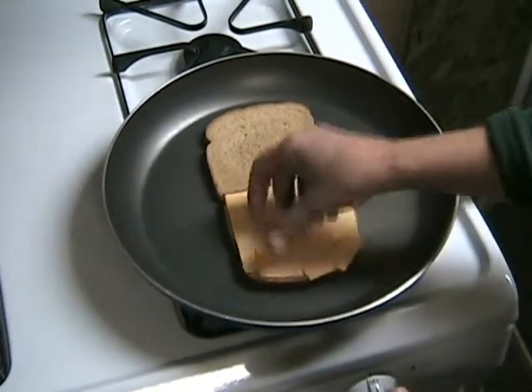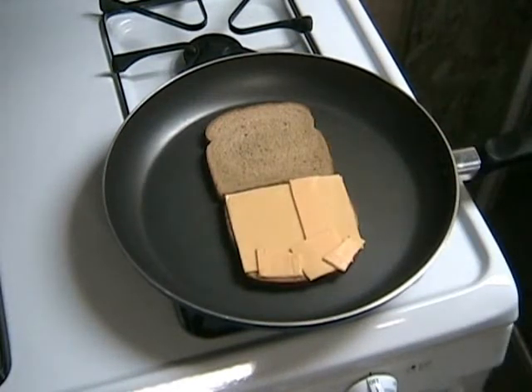You can use any type of cheese you want — be creative, get crazy. Jalapeño Jack is great for a grilled cheese sandwich. Today I'm using Kraft American slices.